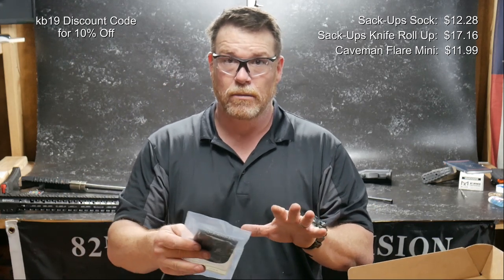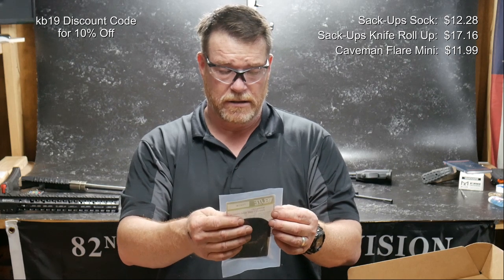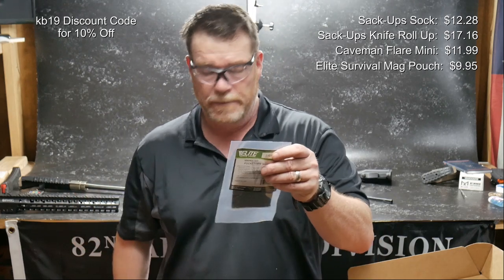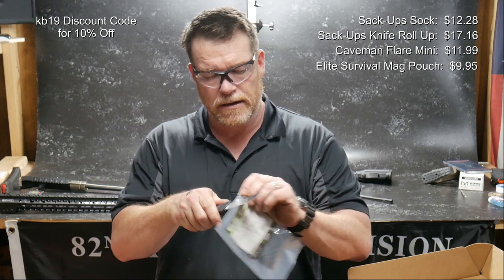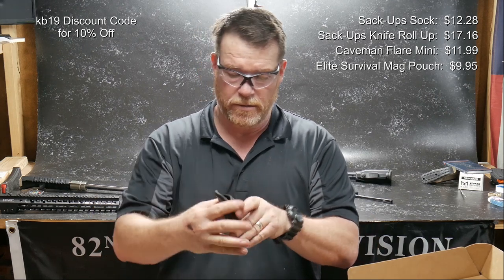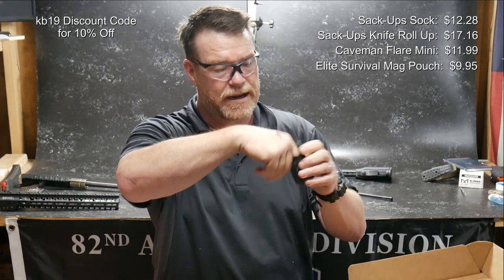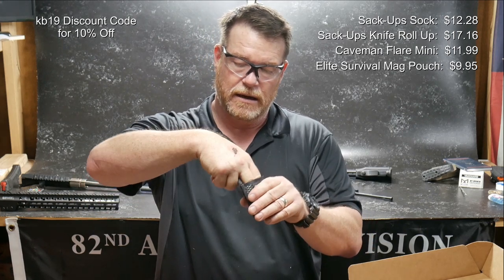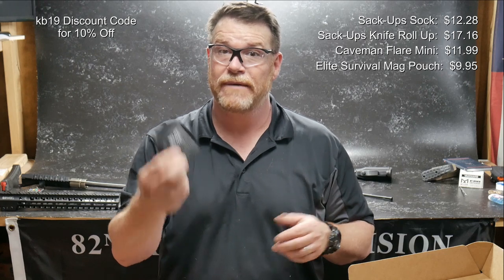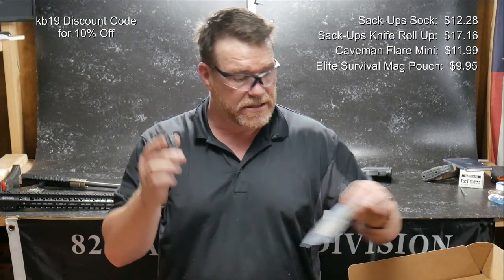I'm not here to judge what a product is — I'm just here to show you guys what it is. This is the Elite Survival Systems Mainstay pocket in-waistband mag pouch. It's got a real sticky side, so you stick that in your pocket and you can draw your mag out. When I carry my M&P 45, I'll keep that mag just in my pocket, so this is kind of nice. We'll have to see how much this guy is.